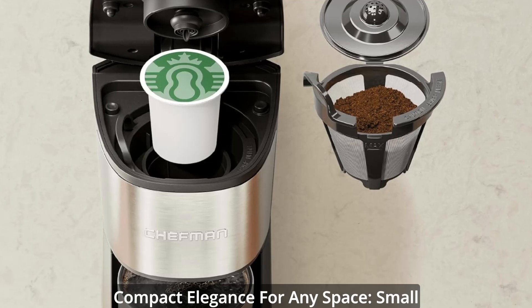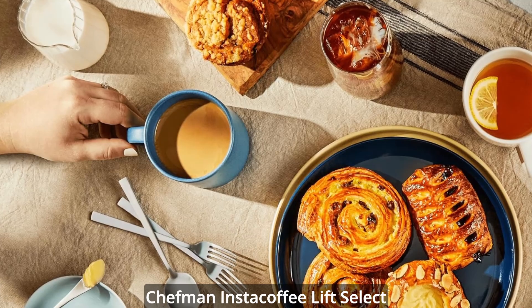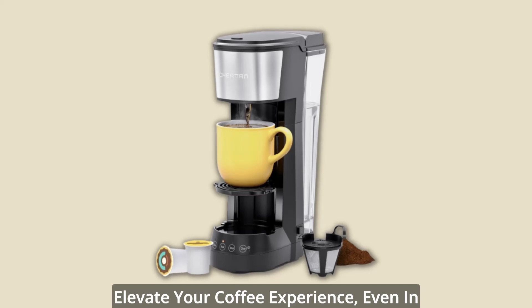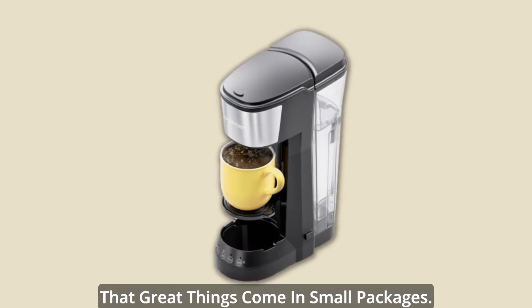Compact elegance for any space — small kitchens, offices, dorm rooms. The Chefman & Stack Coffee Lift Select Max Plus fits seamlessly into any space with its slim and elegant profile. Elevate your coffee experience even in the most compact environments, proving that great things come in small packages.